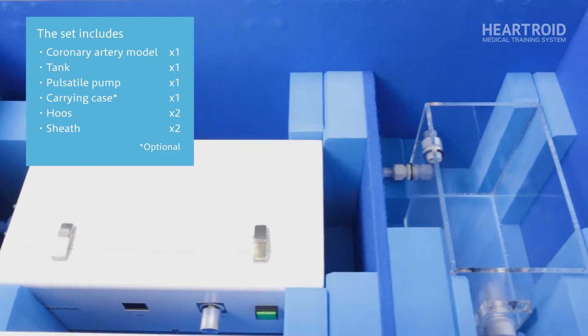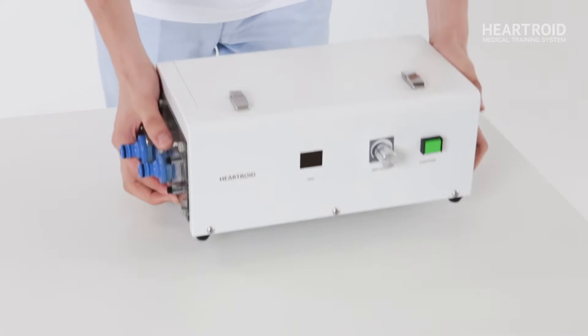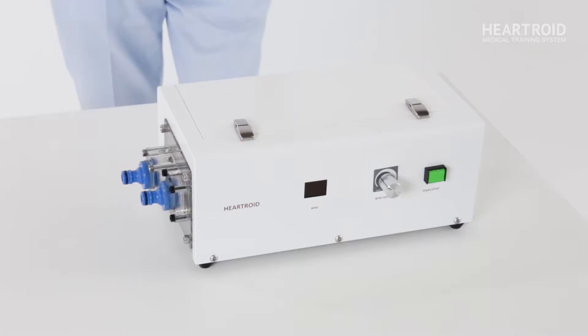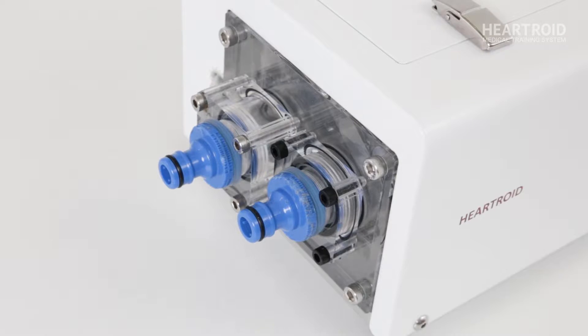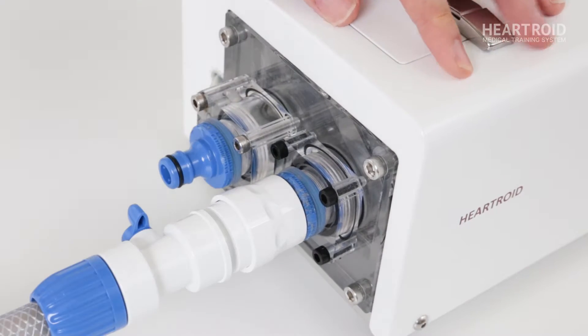The entire contents of the basic set can be stored within the optional trunk. First, prepare the pump and tank and connect them with each other using two hoses. Please be careful not to connect the hose to the wrong side.